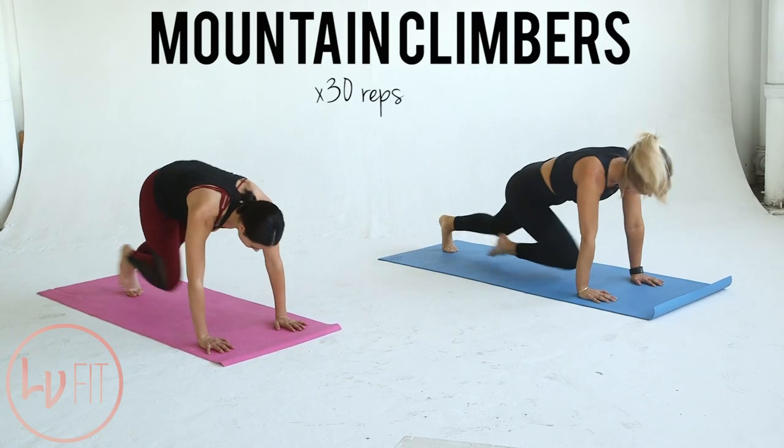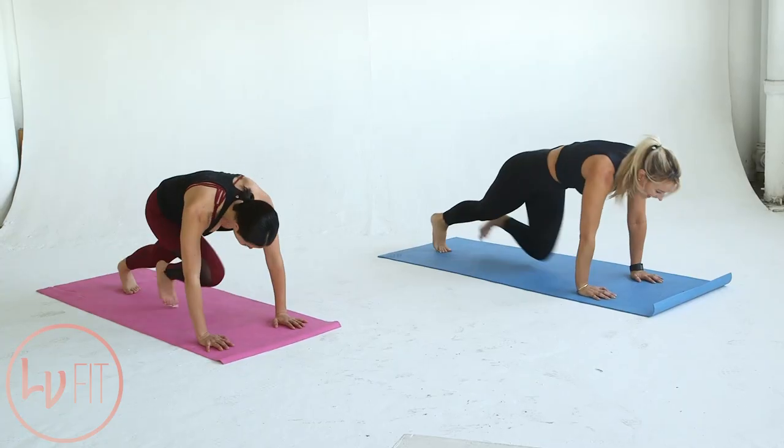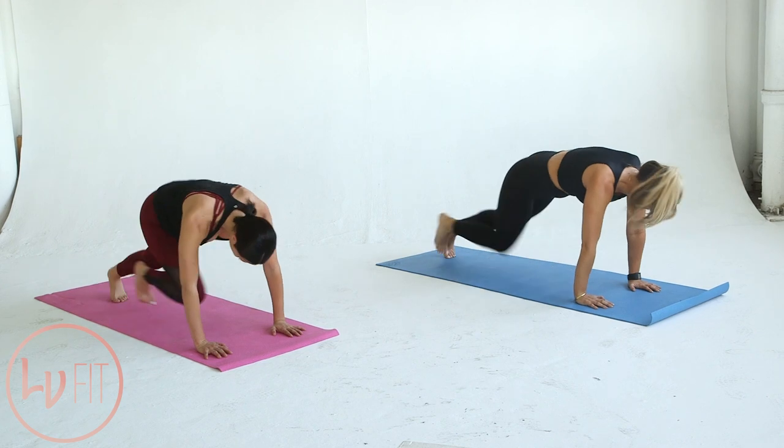Let's get the heart rate up with some mountain climbers. Start in plank position on your hands and bring your knees to your chest as if you're running. Keep it quick and keep your knees high. 30 reps total.